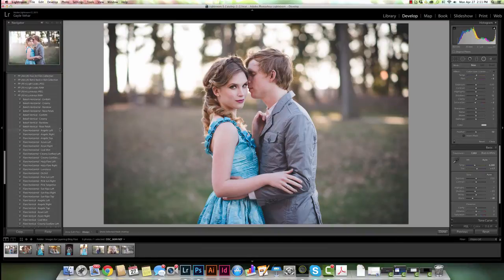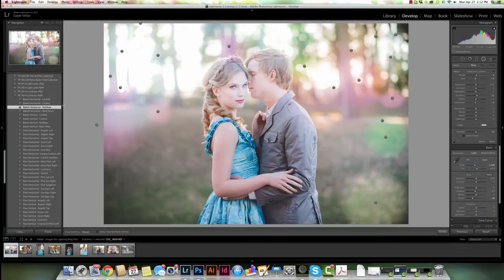So I'm going to come down here and choose the Horizontal Bokeh Rainbow. Now if you look here, this gives it kind of a tiny bit of warmness and also a really cool look with this colorful bokeh. I've seen a lot of this around the board lately.